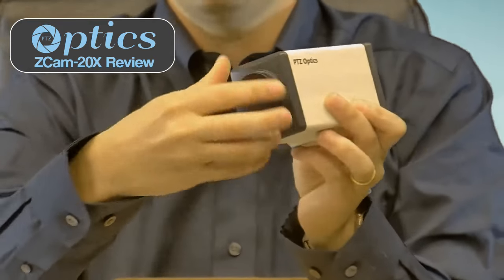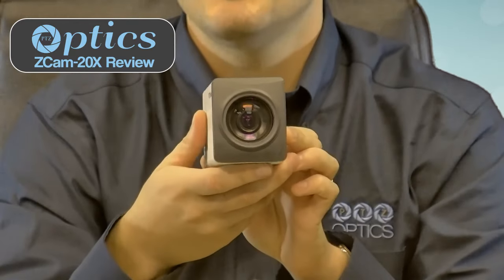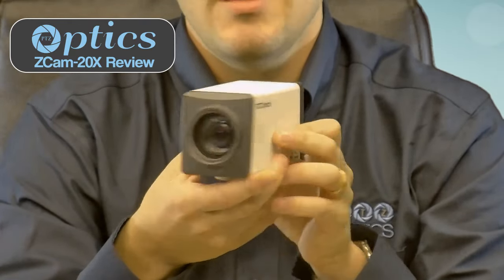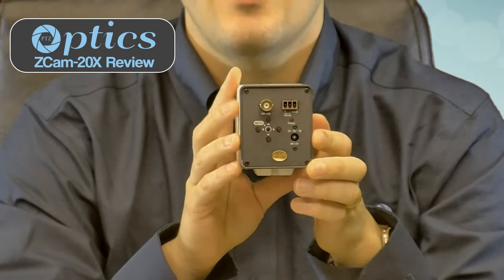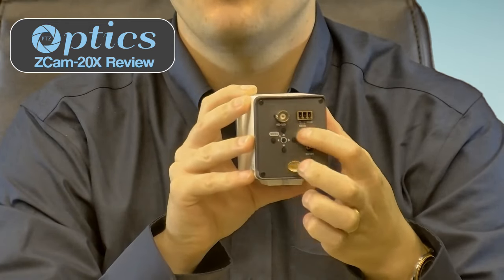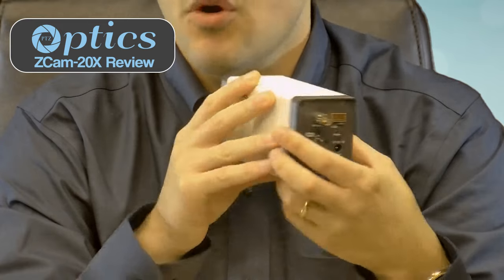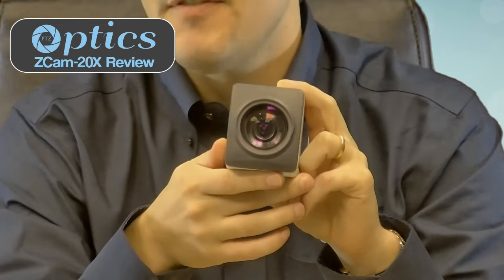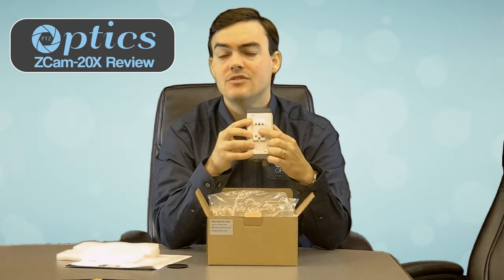It has 20x optical zoom built into the camera, so it's an integrated 20x optical zoom. On the back you have HD SDI, which can do 1080p 30. We also have controls on the back including RS-485 control. It has a 58.6 degree field of view, and on the bottom we have a quarter-20 mount, so it's a very standard mount for the camera.